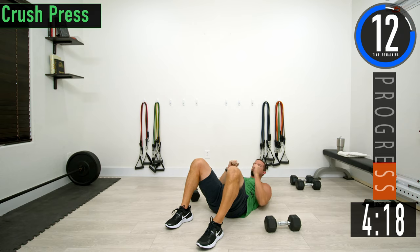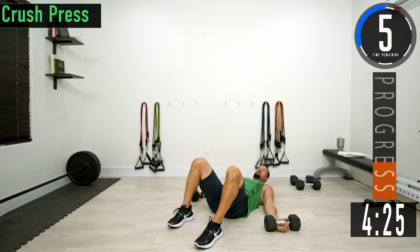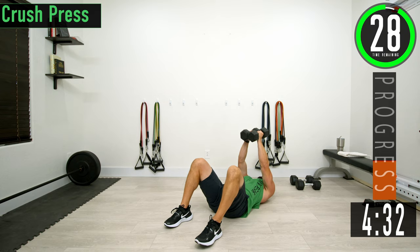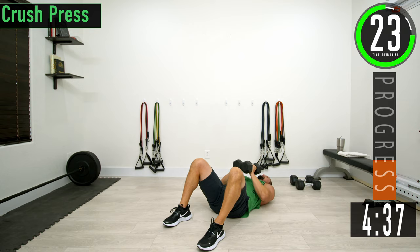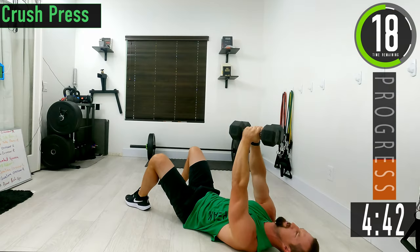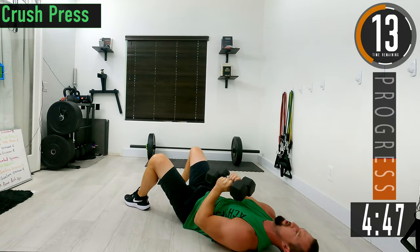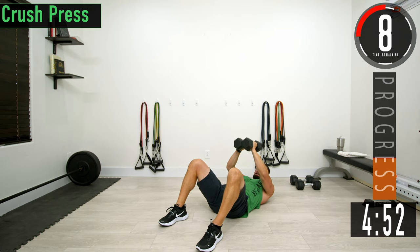Next one is a crush press. We're going to bring the dumbbells together, hold them together, and press them up like that. They stay together the entire time as you push back up.